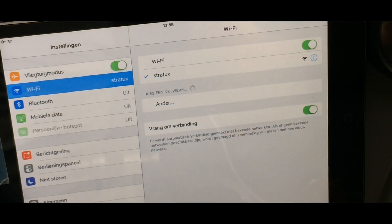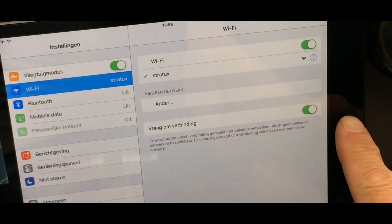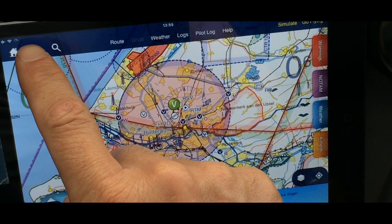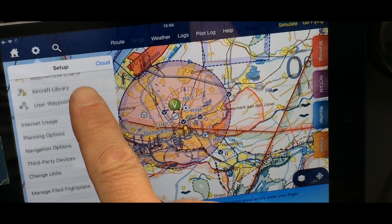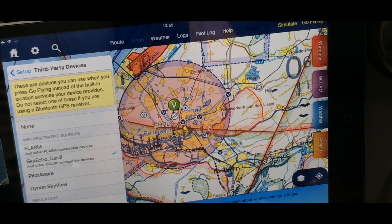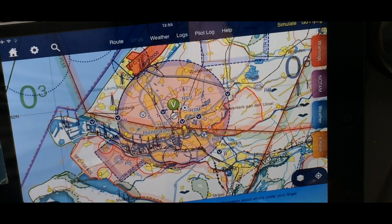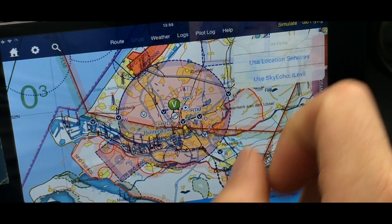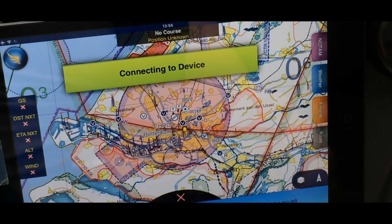What you do: you go to the settings and then you select WiFi Stratix. Then you go to Skydemon, and in Skydemon you have to connect to third-party devices. It doesn't say Stratix but it says iLevel — and something else — and you click on that. Afterwards you click on GoFlying, then it asks you which one you want to connect, and you say 'use iLevel'.